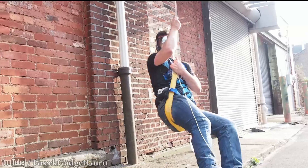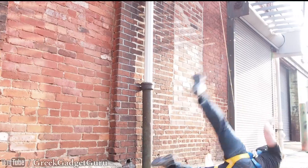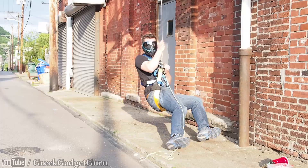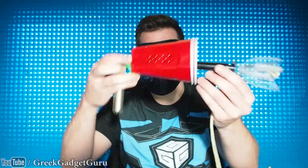Creating Spider-Man's web shooters is going to be one of my most challenging builds yet, but I know that it can be done — assuming that I don't injure myself too much in the process. Today I'll be testing the polycarbonate grappling hook. I also have this really janky prototype, but I think it will serve its purpose to at least coil up and cast out the line.